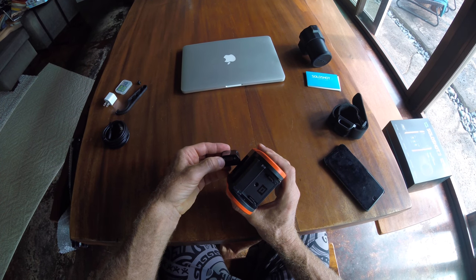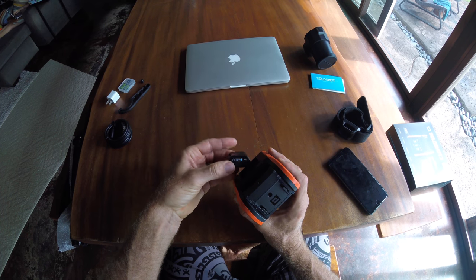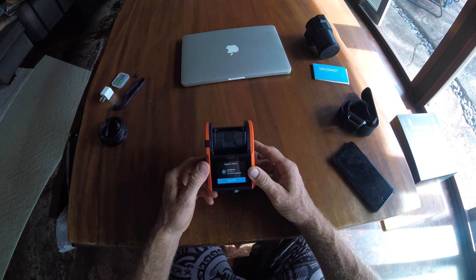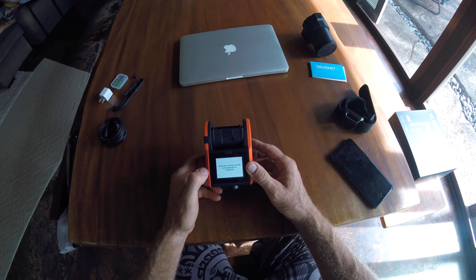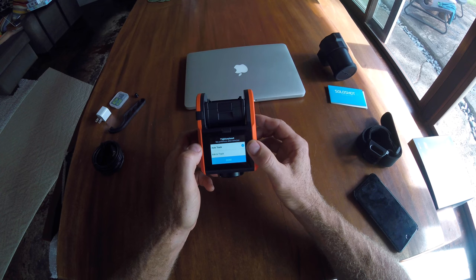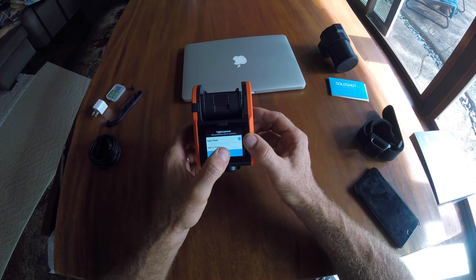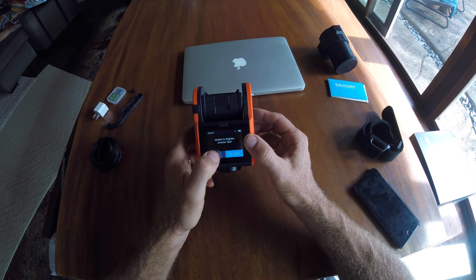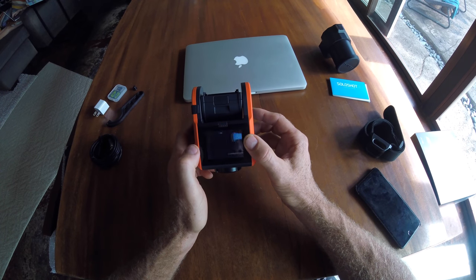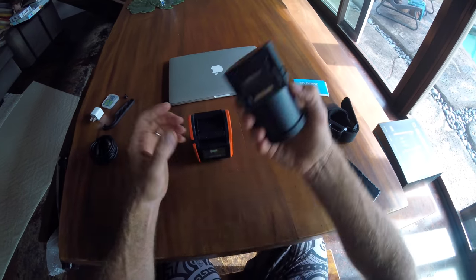You do have to register for an account with Soloshot — you can do that on their website. Then you connect your camera to the Soloshot account, and your tracker also has to be paired with your base unit and registered with Soloshot. Once you have that paired together, your base unit will recognize the tracker. And there are some more steps. The screen is pretty nice — it's easy to follow with easy-to-follow instructions.